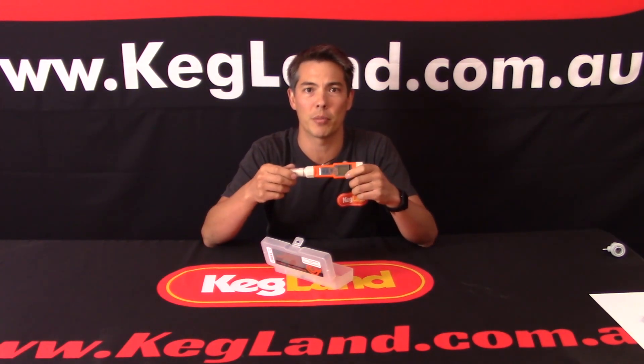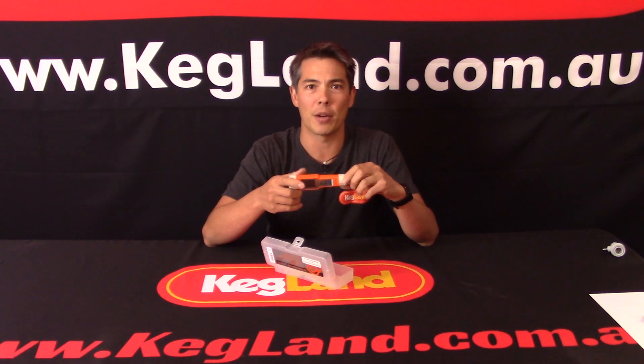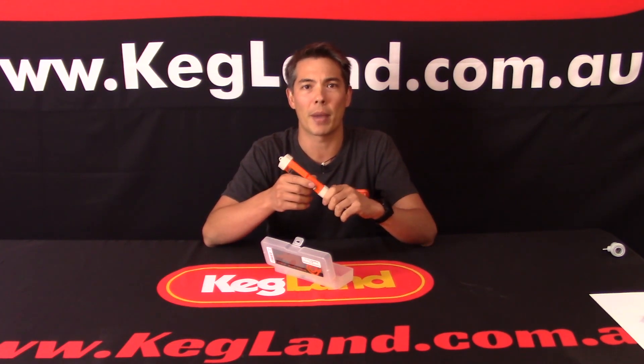Hey guys, it's Key here from Kegland. The main reason we're doing this video is I want to talk through the new pH meters that we've started to make. We didn't really want to start making our own pH meters, but the reality is we went out looking for a decent pH meter and just couldn't find one with all the features necessary for brewers and winemakers that didn't have a really prohibitive price tag. So there was scope for us to come in and make a really good pH meter with all these features but that also didn't break the bank.